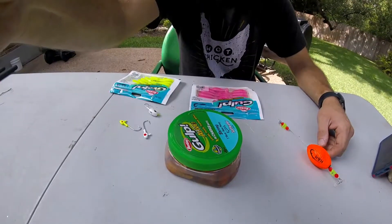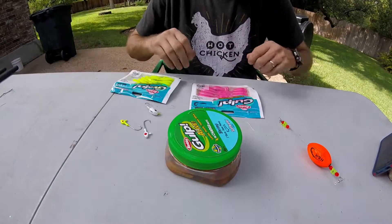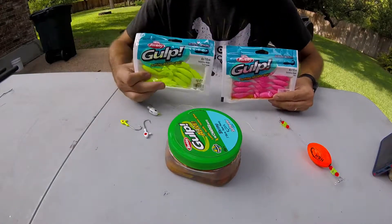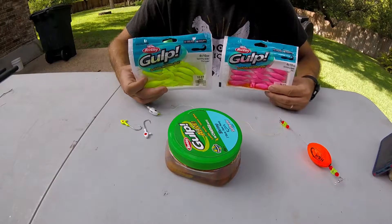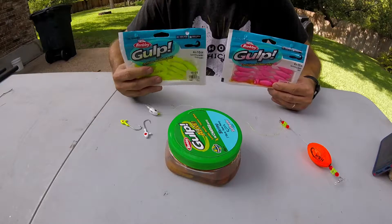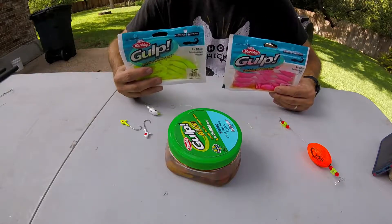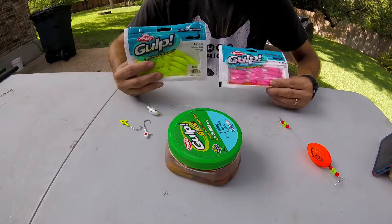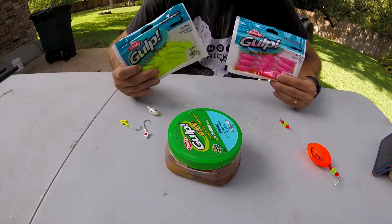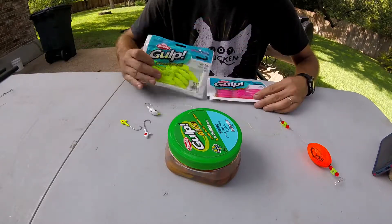Let me talk a little about how to fish them and maybe a couple of ways that people have been fishing them that could be more productive. These come in multiple different types — hot pink right here, and then you also have chartreuse. These are my two favorite colors of the swimming mullet. They come in other colors too, but I found these two are most productive for me.